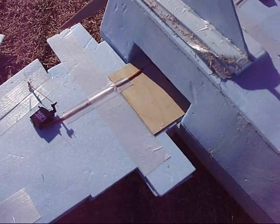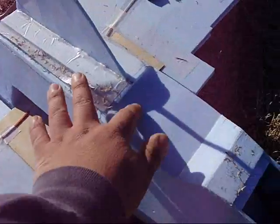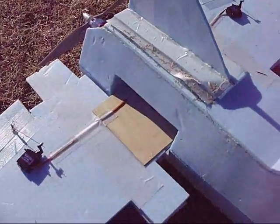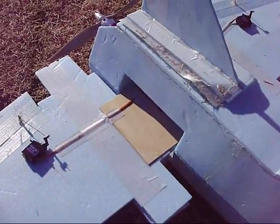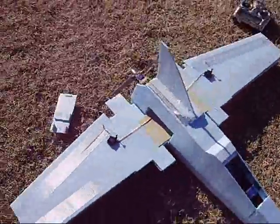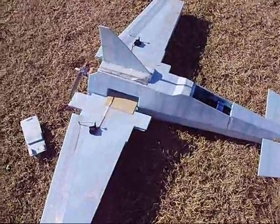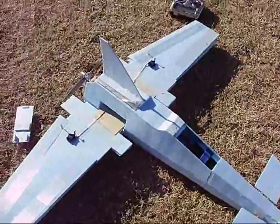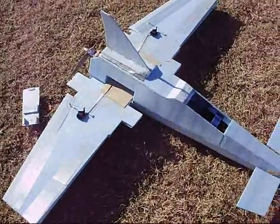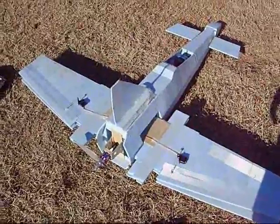I want to fly it and then come in and land it and see how it goes. But even with the tail on it, the rudder, the second I closed the wings it went into a spin. It's kind of interesting that it did that even with the rudder on there. So I'm going to move the CG and do something with the wings, try to get a little more flex out of it. But I'm getting there, getting closer — I think after one more tweak or so, it should be good to go.